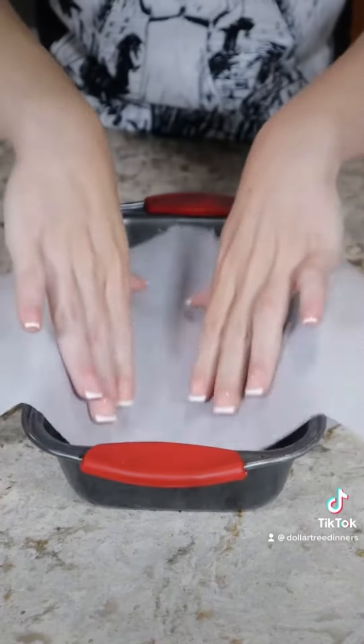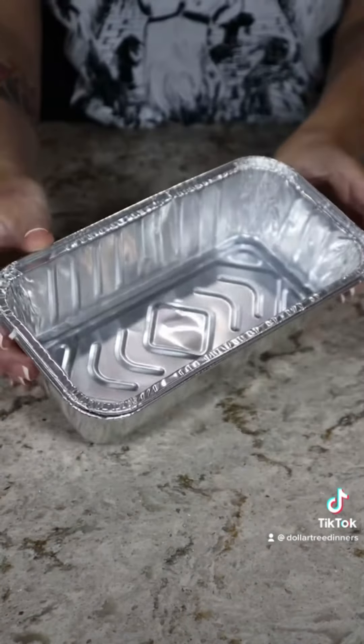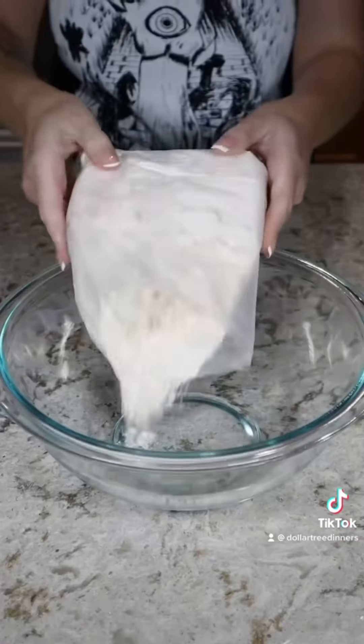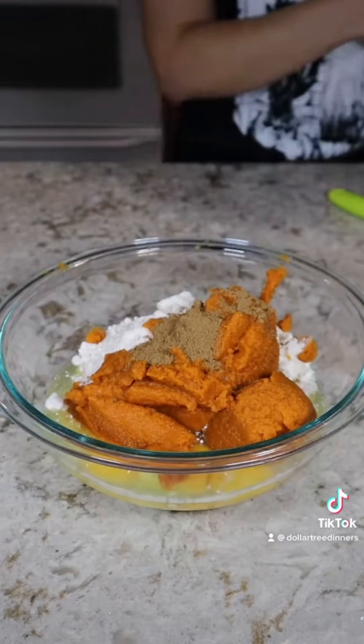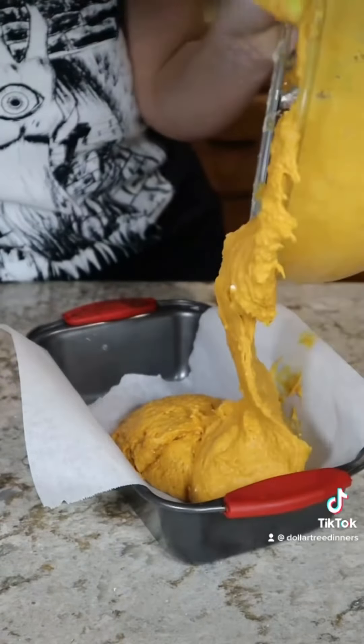Prepare a loaf pan by either greasing it with cooking spray, butter, or lining it with parchment paper. If you don't have a loaf pan, Dollar Tree sells a two-pack of aluminum loaf pans. Add your cake mix into a bowl along with three eggs, your can of pumpkin, and one tablespoon of pumpkin pie spice. Mix until thoroughly combined and then pour it into your prepared loaf pan.